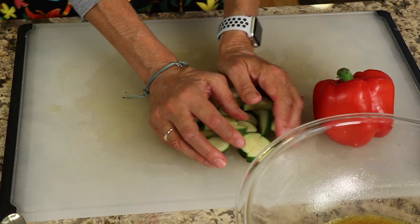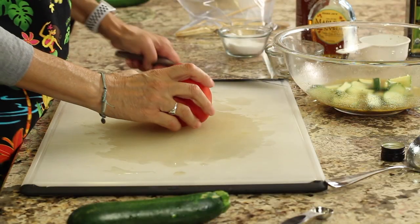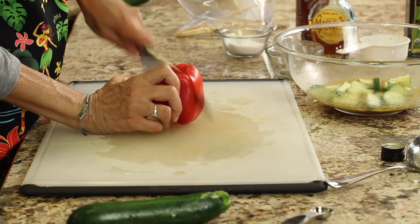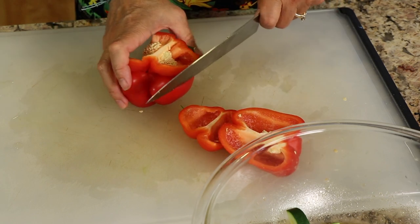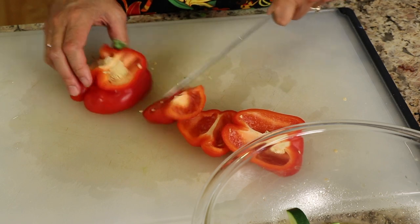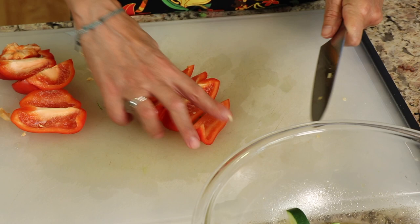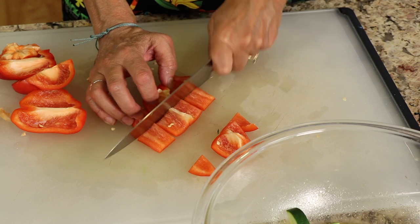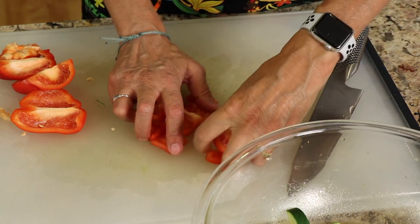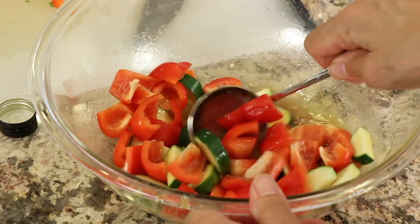Toss the zucchini into the marinade. For the bell pepper, cut off the top, remove the seeds, and cut into pieces that will fit on the skewer. I cut it into quarters and then into thirds — just pieces I can slide right on. Give everything a stir so it's all coated.